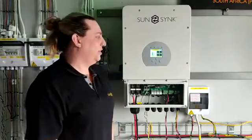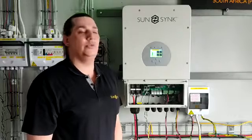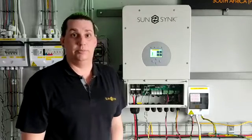Good day everyone, welcome to our tech support center in Johannesburg, South Africa. Today we're going to explain a little bit more about the islanding mode function on the SunSlink hybrid inverters. We see in many countries throughout the world that they use our inverters in a grid-tied mode.